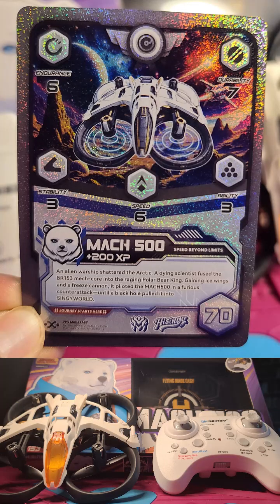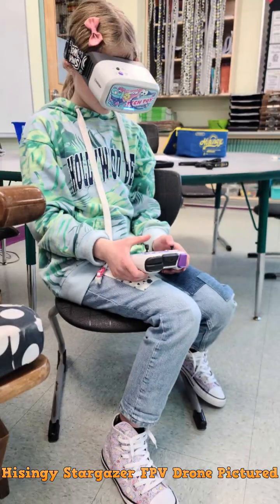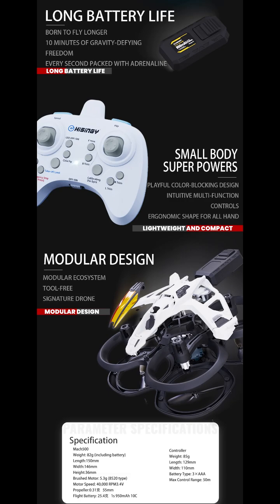My students have eagerly and successfully flown several of Hisenji's earlier models, including the Stargazer, Sunray, and Firefly — a real testament to Hisenji's commitment to quality, performance, and educational value.